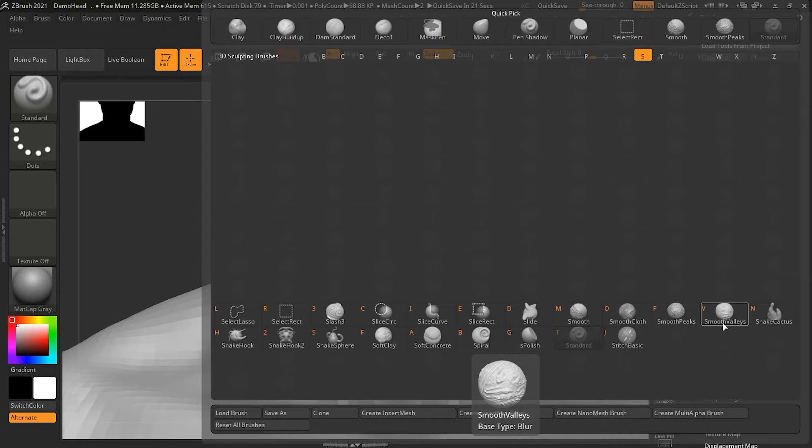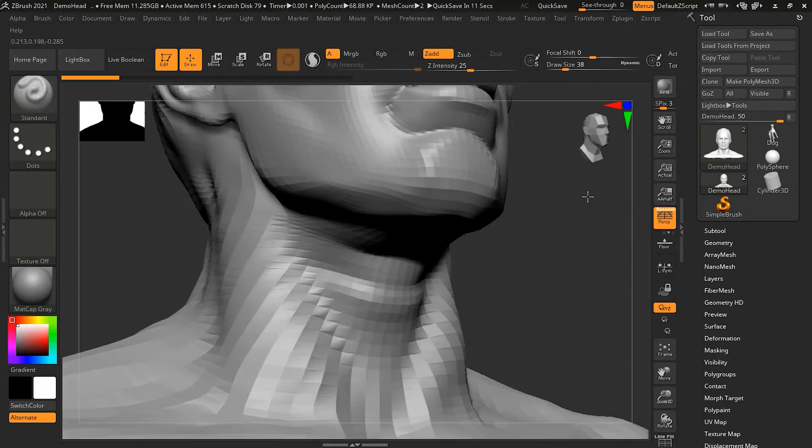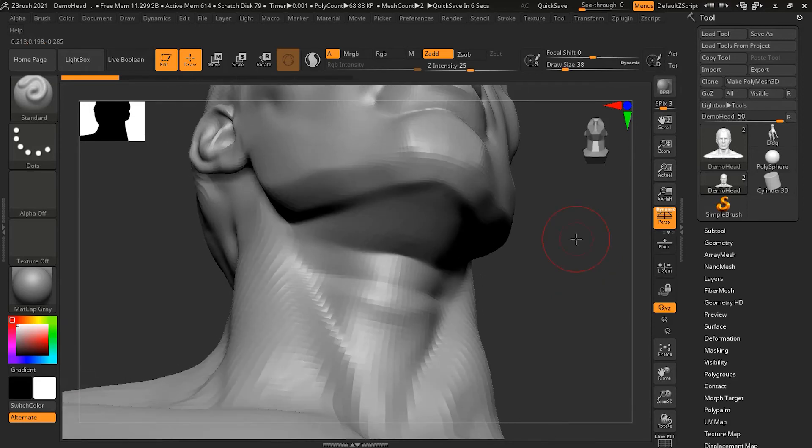While using Smooth Peaks, we can still access Smooth Valley behavior by pressing Shift and Alt together on the keyboard. With Smooth Peaks active, pressing Shift+Alt converts it into Smooth Valley. Now if I try to smooth a concave area, you will see it is getting smoother in the concave regions, but the parts that are sticking out — like the chin — are not getting smooth.